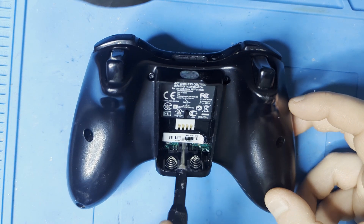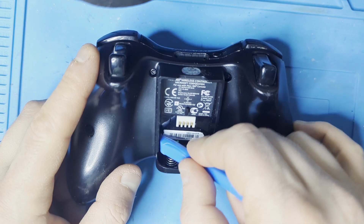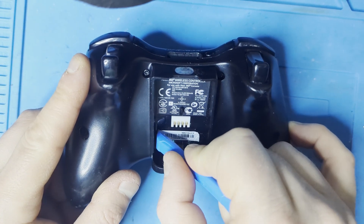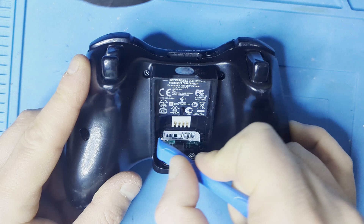Start by removing the sticker that has a screw underneath it. If you don't want to damage the sticker, I suggest using a hairdryer to soften the glue. Otherwise you can just start scraping the sticker away.